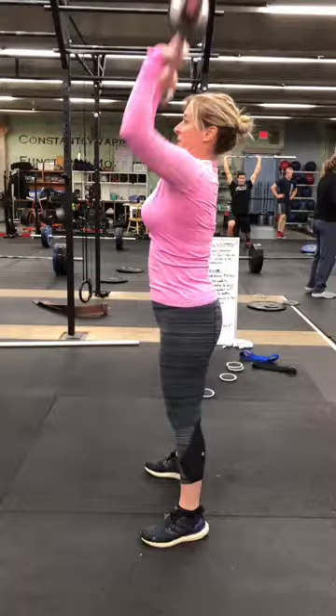Hi there Katie, this is Isaac from Verdant CrossFit. I just wanted to talk about your push press that we did the other day. I'm going to play it for you at full speed and then slow it down and break it down to show you some faults.